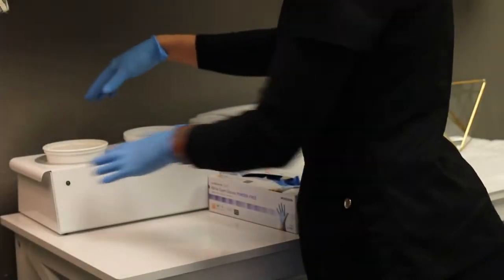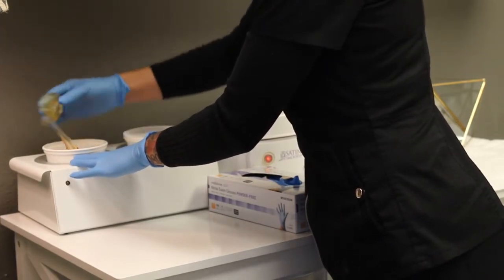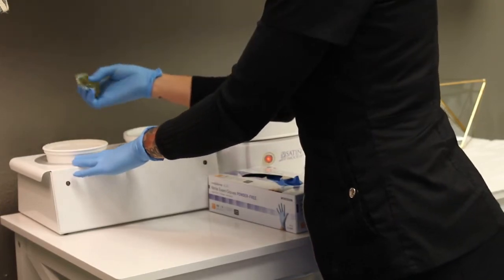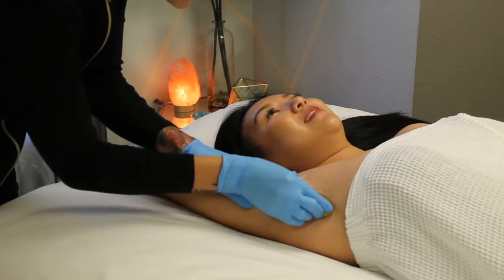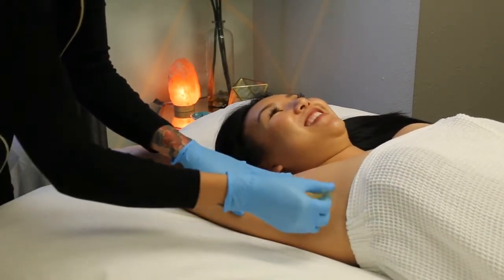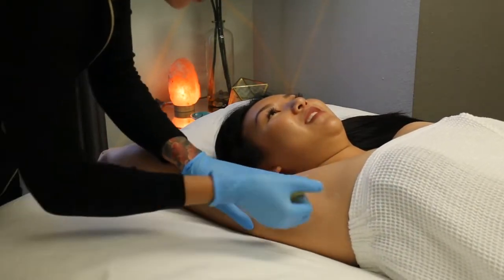The sugar paste is made up of lemon, sugar, and water. It looks like a thick honey. The sugar paste is molded into the hair follicle against hair growth and removed with hair growth. This differs from wax — you're going to have less breakage on the hair, more consistent removal, and less ingrowns when your hair grows back in.